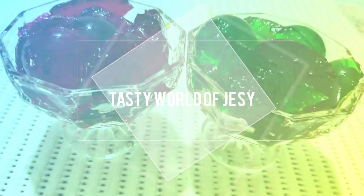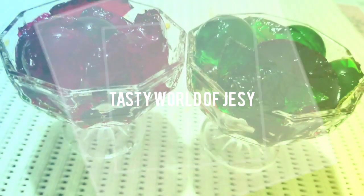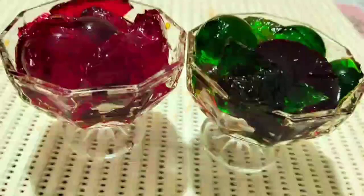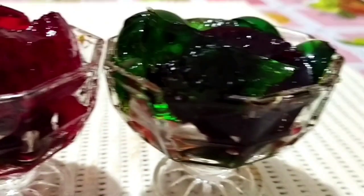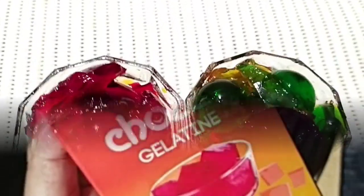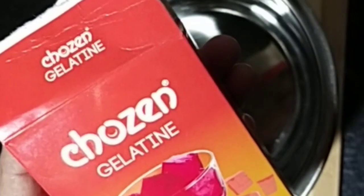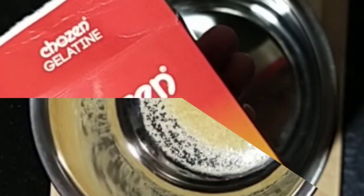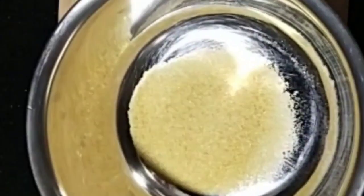Hey friends, welcome to my channel. I am here today and I am going to cook a jelly recipe. Now I am ready for this. I am going to cook with a bag of 50 grams — it is a big bag of 10 grams.